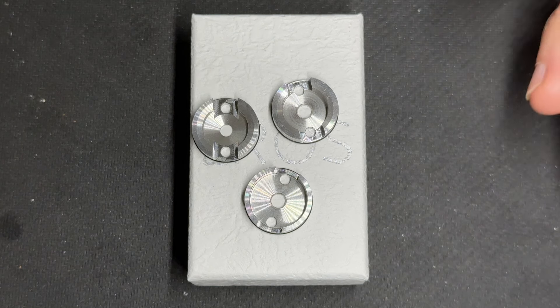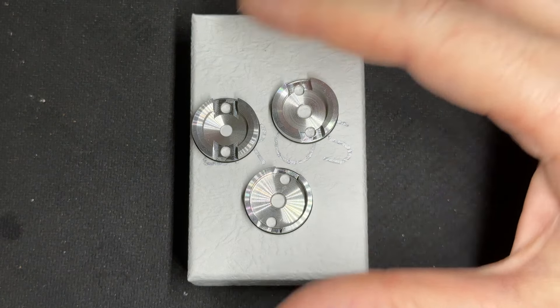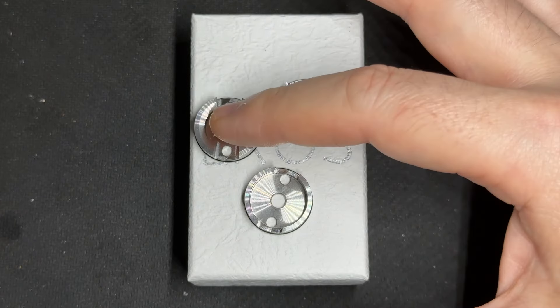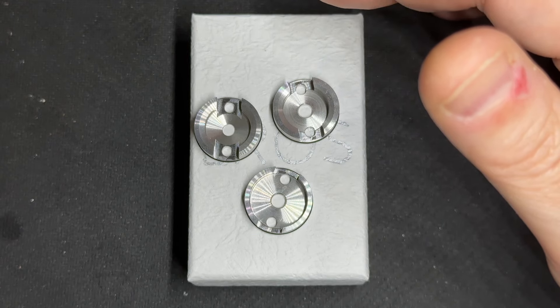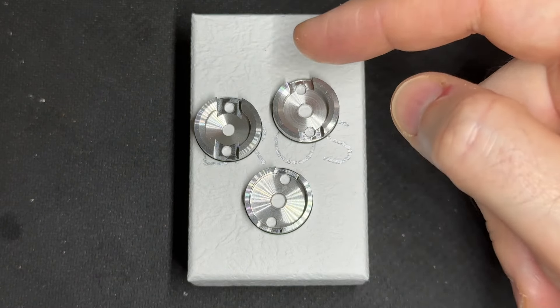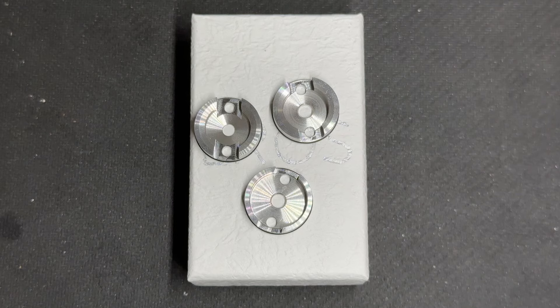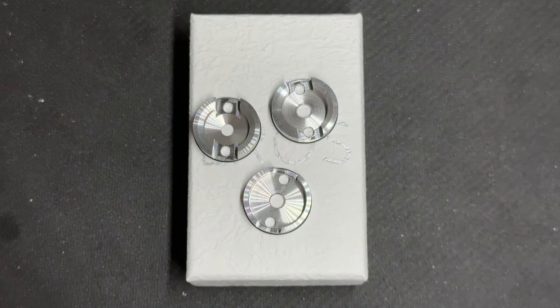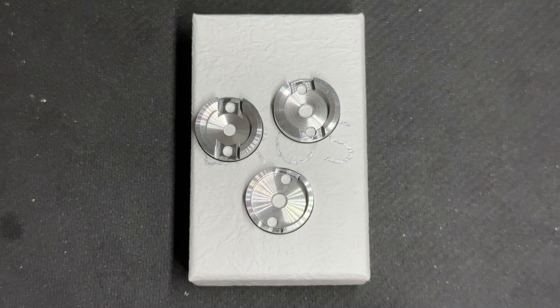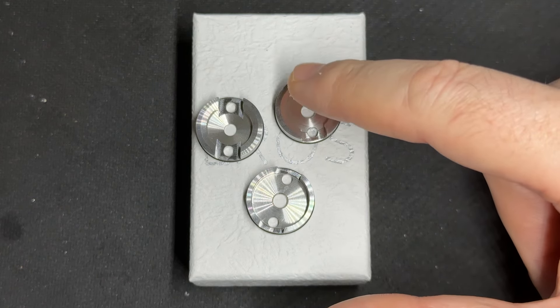We have a PMMA tank, a PMMA drip tip, and we've got different prices. When you buy this RTA as a complete kit with all these reducers, the price is €99. You can reduce the price if you just buy one of these. The price of only the RTA with one reducer is €89.